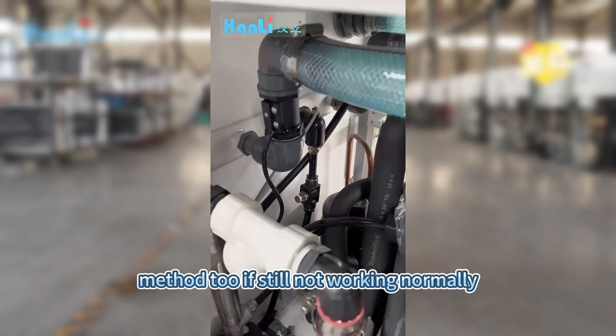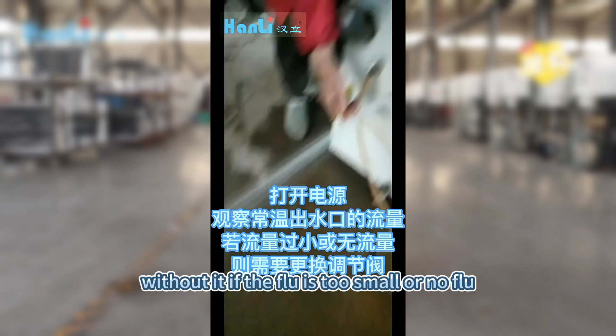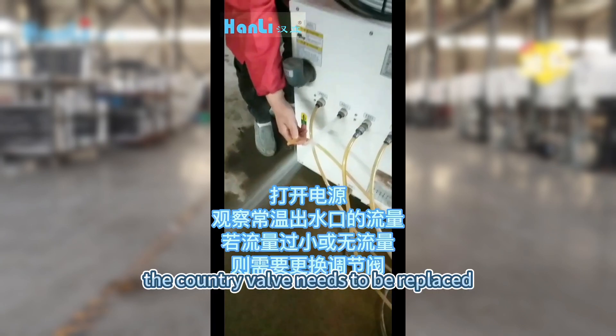Method 2: If still not working normally, turn on the power to observe the flow rate of the normal temperature water outlet. If the flow is too small or there is no flow, the control valve needs to be replaced.